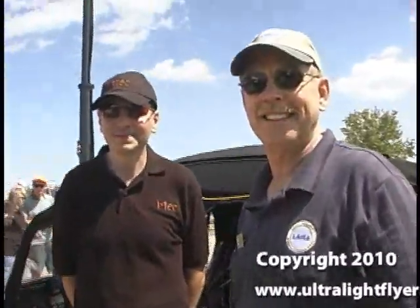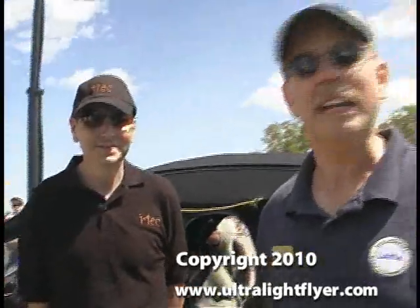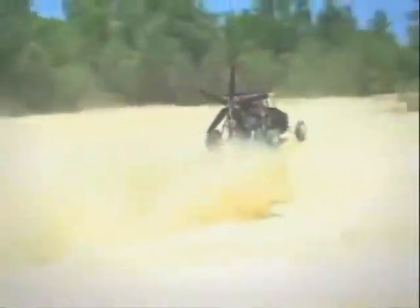Dan, we're in the Lightsport section and we're looking at a car. What is this thing? We're here at EAA AirVenture 2010 talking with Troy Townsend from iTech — the Indigenous Peoples Technology Education Center. iTech for short, that's what you can remember. We have one of the more interesting vehicles out here on the whole field.